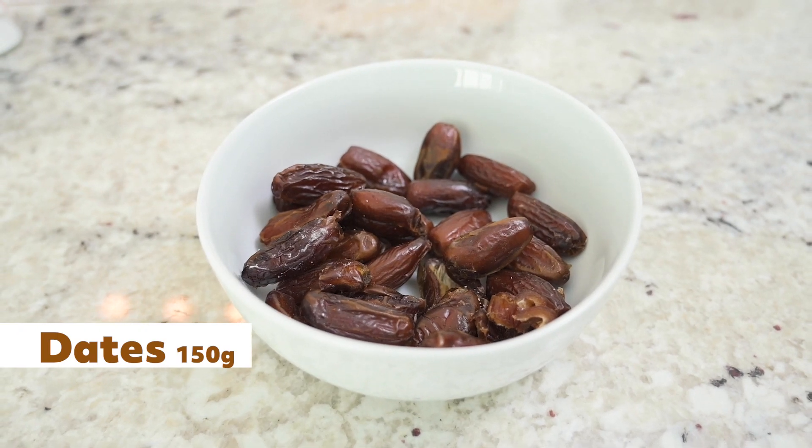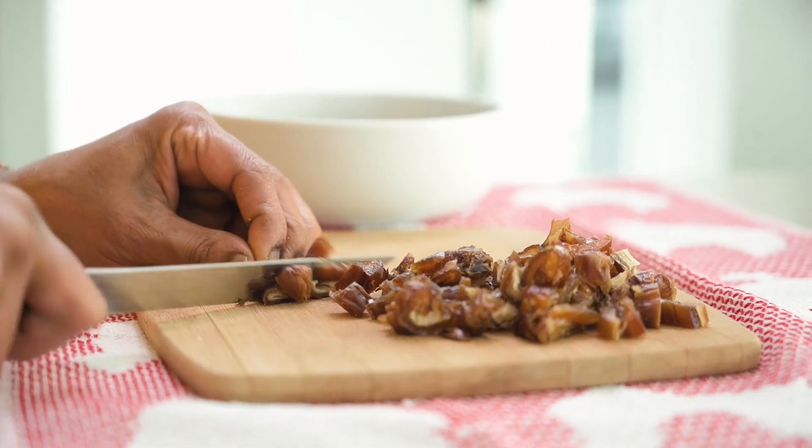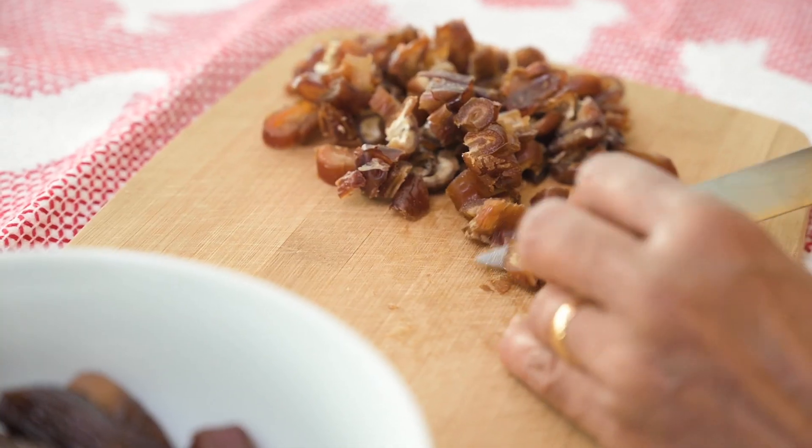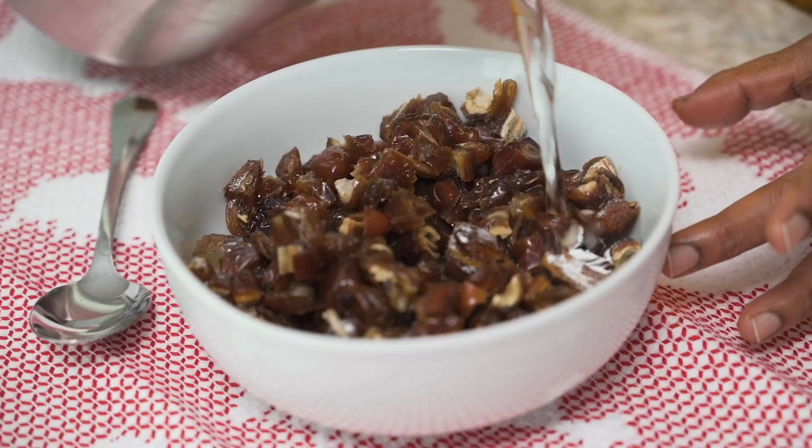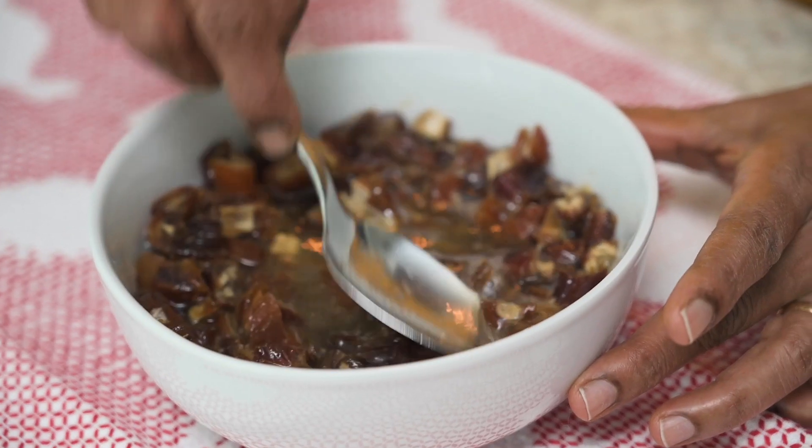Get 150 grams of seedless dates and chop them up into small pieces. Add 1 teaspoon of baking soda, then add boiling water and soak overnight for 8 to 10 hours. The longer you soak the dates, the better consistency you'll get when you make the batter. But if you don't have enough time, at least make sure to soak them for 4 hours.